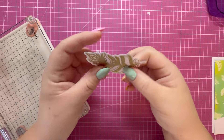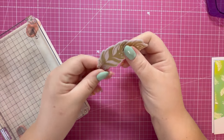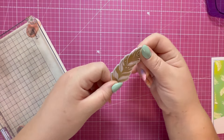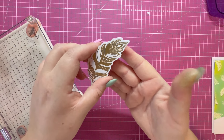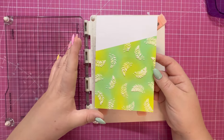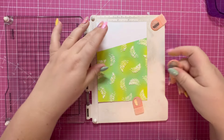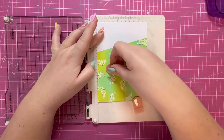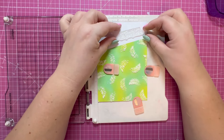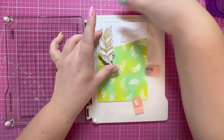I've cut out the feather and cut an additional piece in white card stock, attaching them together to make it nice and strong. If there's any warping from the heat embossing, that will straighten it out and give a really strong surface — I want to pop that up on some foam. I've got my panel trimmed down to four and three quarters by six and three quarters and I'm popping it in the stamping platform. I want to add the sentiment in position, then bring the feather in just to check we've got enough room.